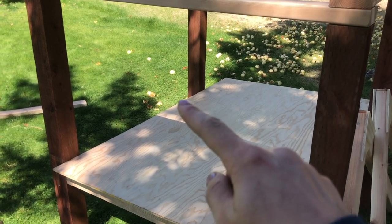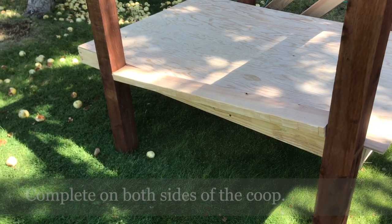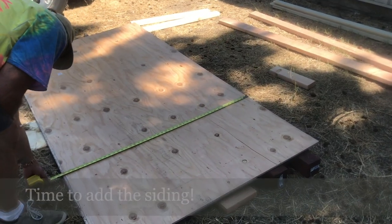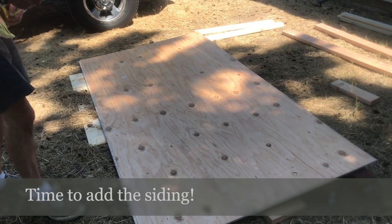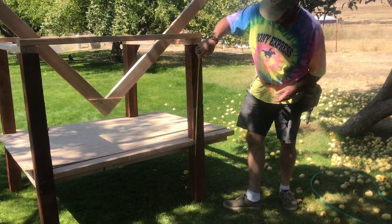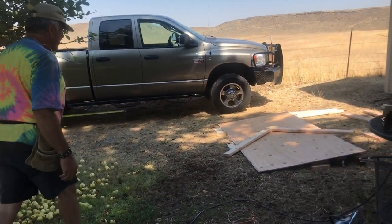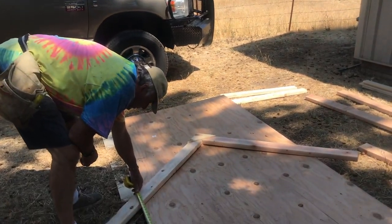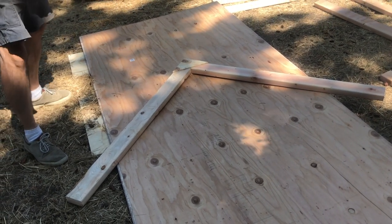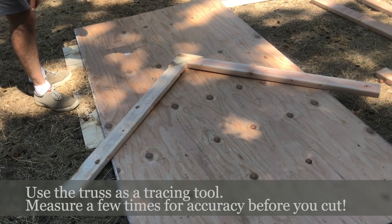We're measuring the length between posts and adding a little 2x4 there, then doing the same on the other side so that we have something to nail the siding into. Now we've got our frame done. We're starting to measure the siding — we know this is four feet, and it came out to 32 and a quarter inches. I laid our roof truss on top right where it meets the four-foot mark and made a mark right in the middle at two feet to keep it symmetrical.